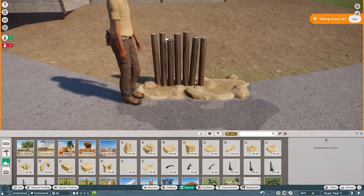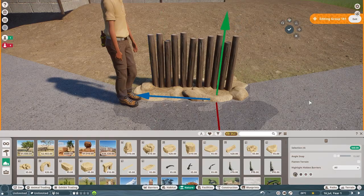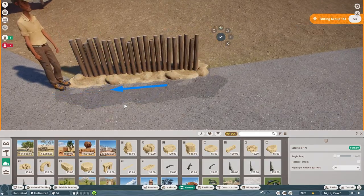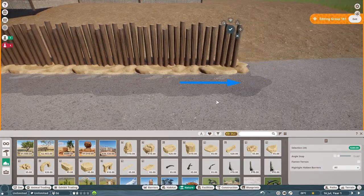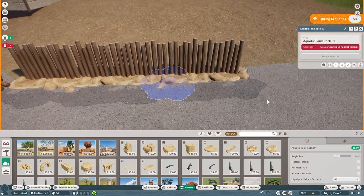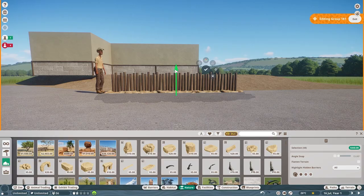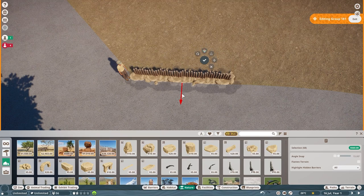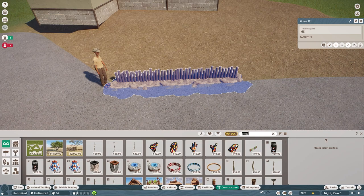After the prairie dogs, I'm thinking meerkats might be another entrance animal, but maybe not the next one we build. I still really want to build for some of the North America Animal Pack animals. I haven't built for the Arctic Fox, and I'm drawing a blank on the other one — we did the moose in Pine Mountain, the cougar as a one-off, the beaver in Sikora, and the sea lions as a one-off. So maybe it'll be the Arctic Fox next.